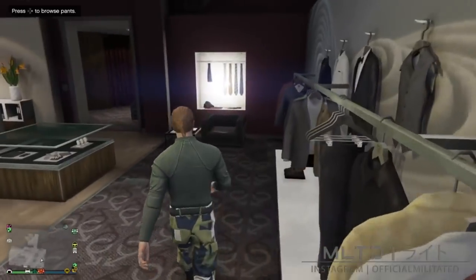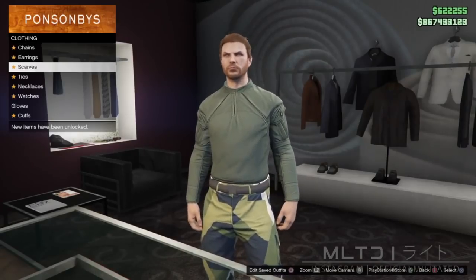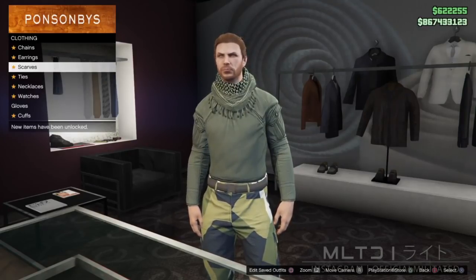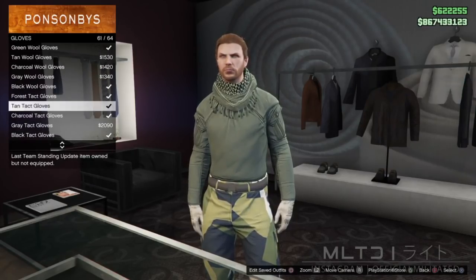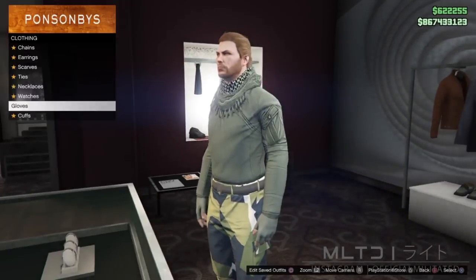Once we've done that we're going to back out of the top section but we will go back to it later. Instead we're going to go into accessories and go into scarves, and from here we're going to purchase the khaki desert scarf. After that we're going to go into the gloves category and scroll to the bottom of the list. From here you can either select the forest tactic gloves or you can go for the green wool gloves like I did.